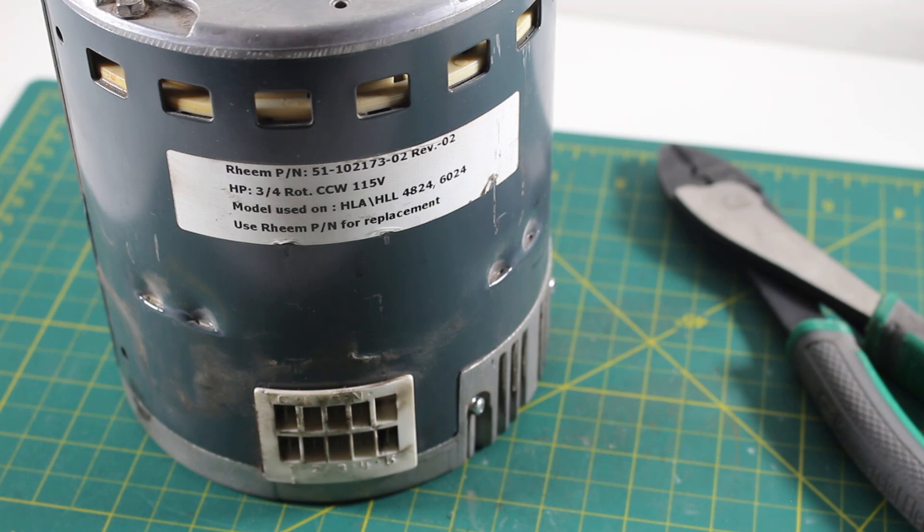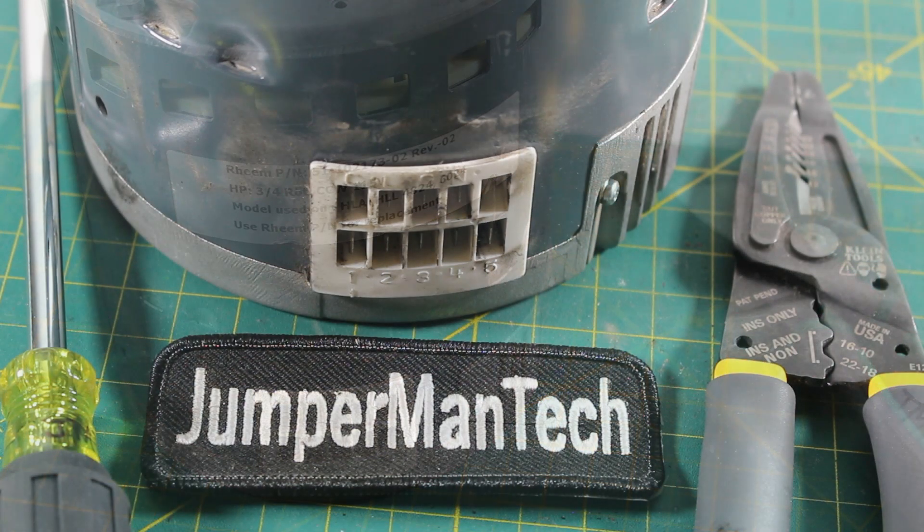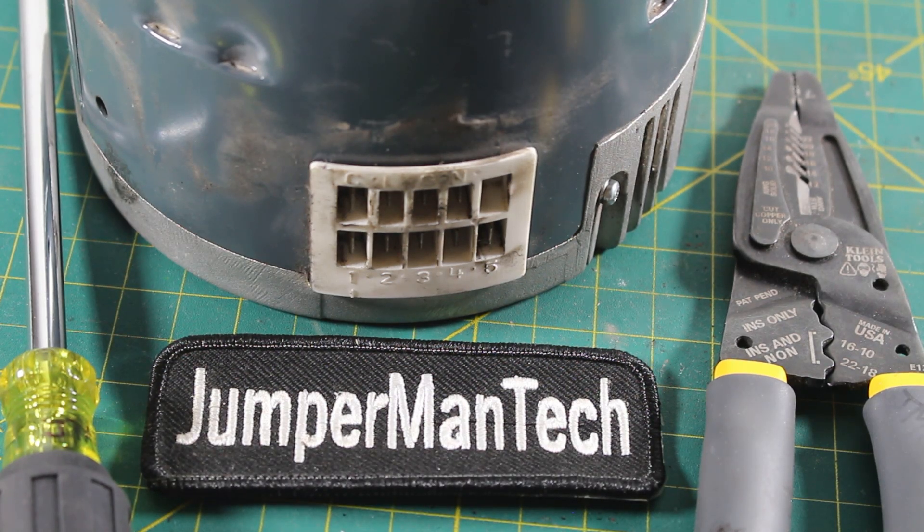Typically these motors are programmed, so you want to make sure you go by the correct model number and they will program it for you properly. But if you ever run into the case where your motor is spinning in the opposite direction, this is the trick to reverse the rotation. If anybody found this video interesting or helpful, please drop a like, comment, and subscribe as I come out with new videos every week. I'll catch you all next time.